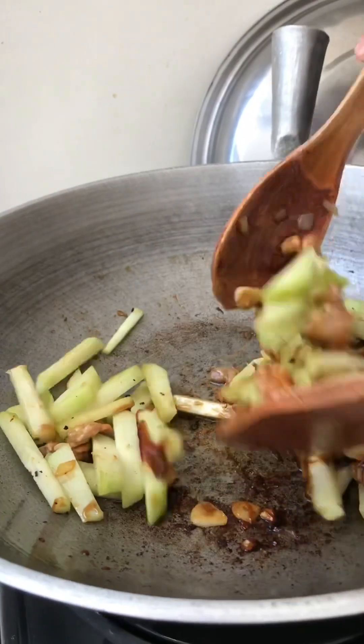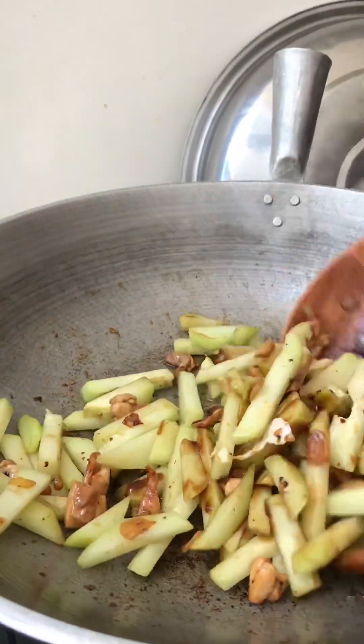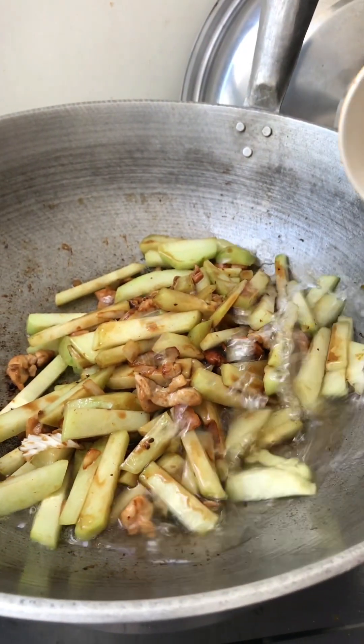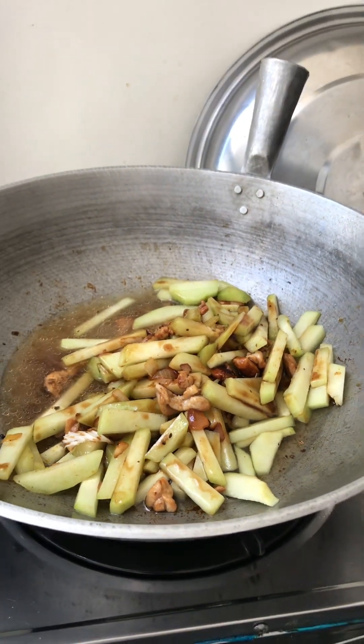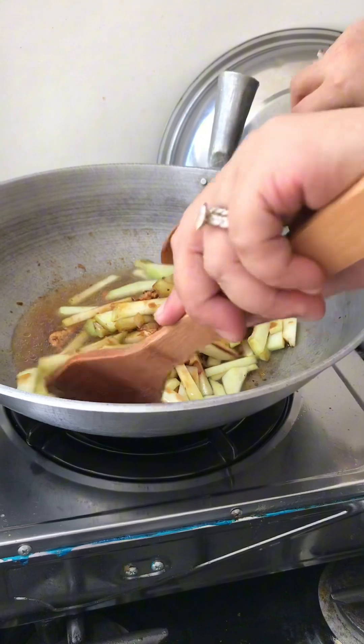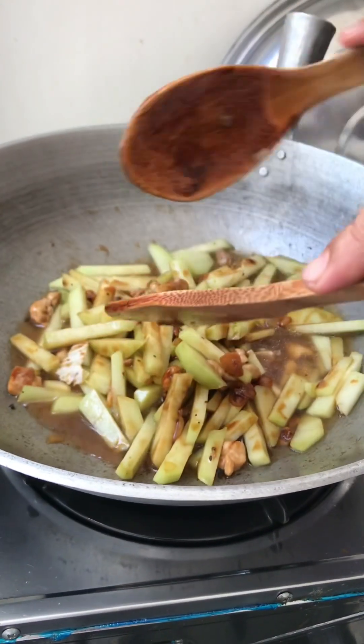We're gonna put just a little water. We'll be right back in a few minutes, okay.